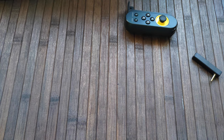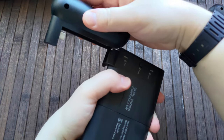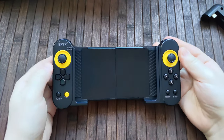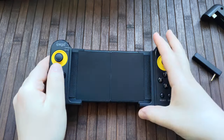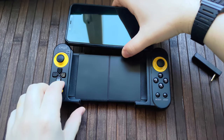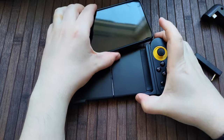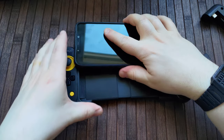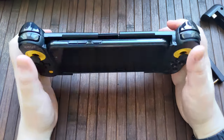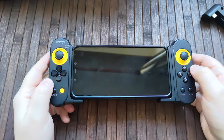I guess what we should do now is give this a go. I'm gonna put a phone in here and try it out. So I've got my trusty Poco F1. I wonder if this is gonna fit with the case on — yeah, it does, actually. That's really cool. I'm always a huge fan of when these work with a case.